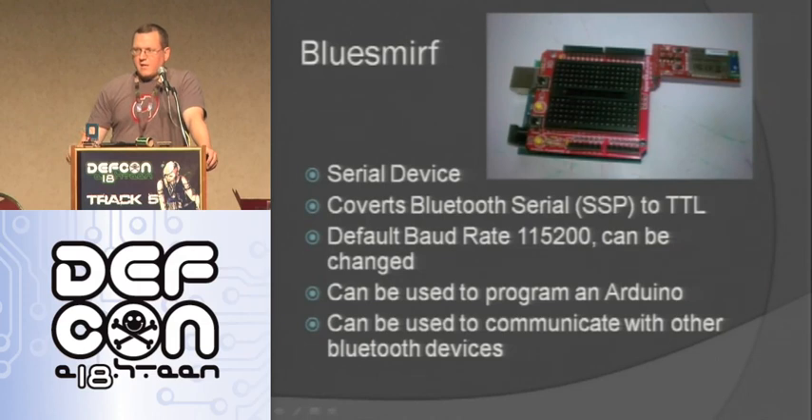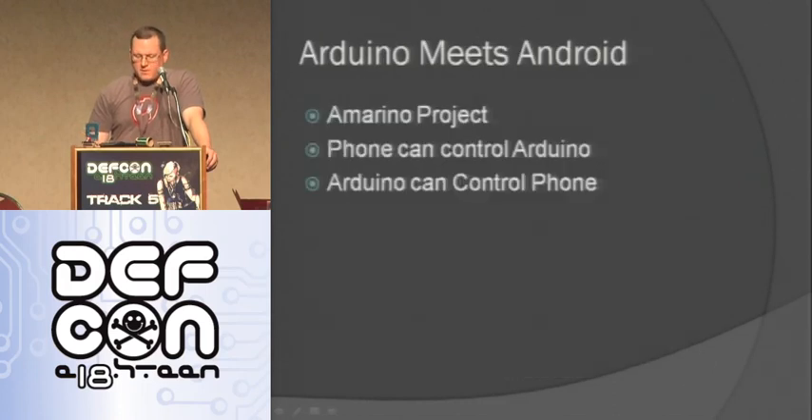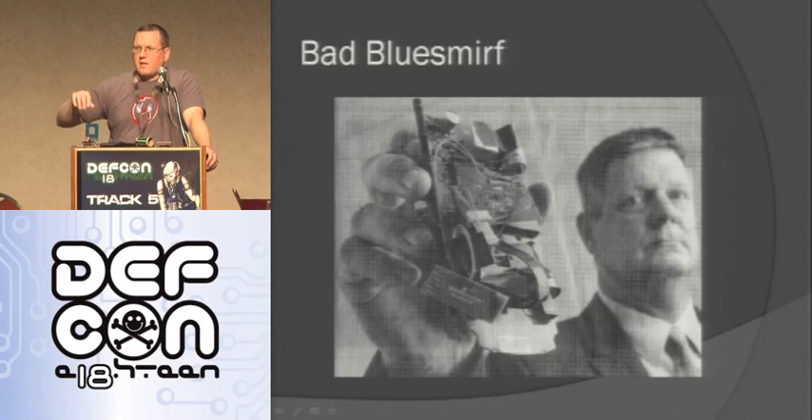Another device is the Blue Smurf — it's really cool. It's a serial device that basically replaces a serial cable with Bluetooth. If you have a Blue Smurf on each side, it's the same as a serial cable between the two. Default data rate is 115K. It can be used to program an Arduino wirelessly since Arduino is programmed over serial. You can also use it to communicate with other Bluetooth devices. A cop was photographed holding one they found inside a gas station keypad — apparently used as a skimmer. It seems a bit silly given the short range; you'd expect something like an XBee instead, but that's what the criminals used.